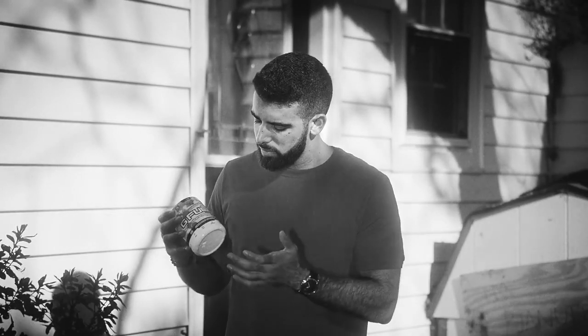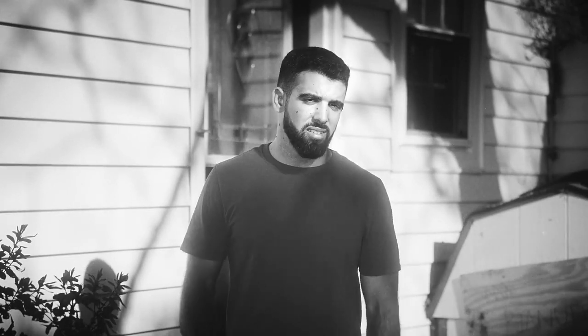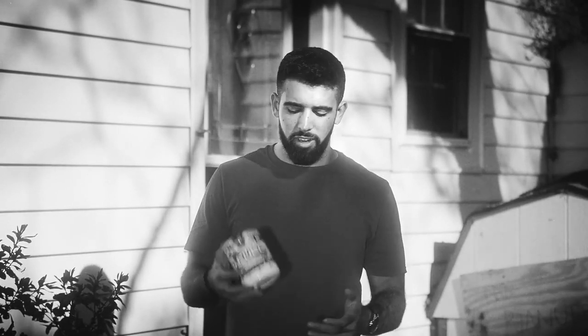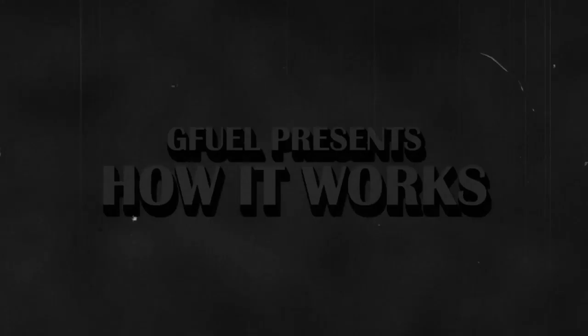How does this work? You're dumber than you look. Dude, not you again. You better believe it, sonny. Don't you have a job or something to do? No. What on earth are you doing with that G Fuel tub? Well, I figured out how to order it, and I know what it does for you, but I don't know how to make it work. Wow, you're one dumb little...